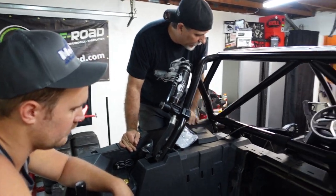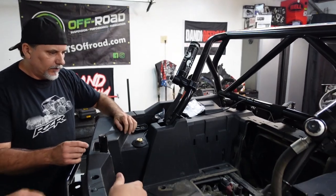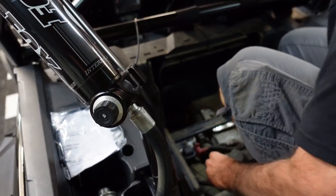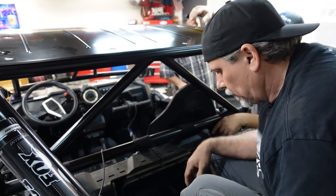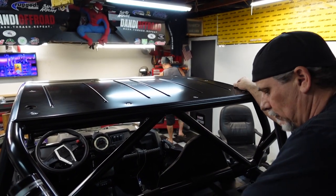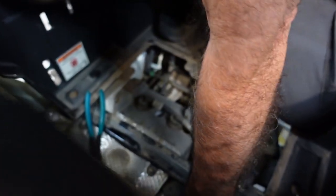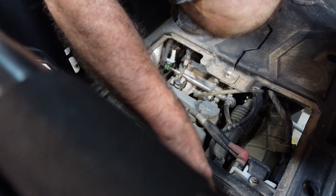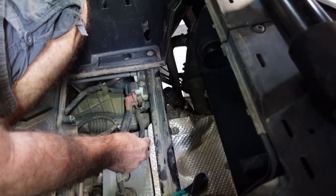We've got to get the other one off, Danny, but we can't get to this thing easily. It's not like the new Razor where you just remove the whole freaking compartment. What we're going to do is see if we can get this hose off. Somebody want to grab me some wire cutters out of that bottom box, top drawer? So we've got this vacuum hose off.